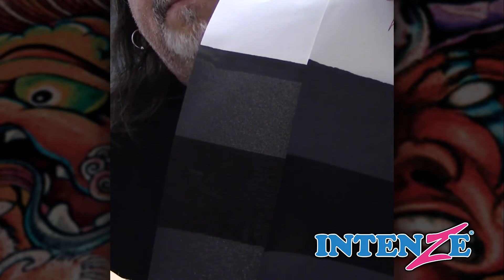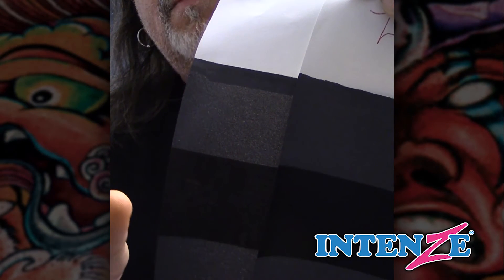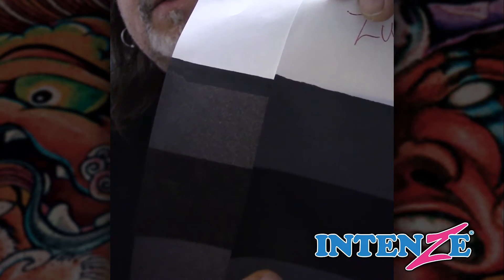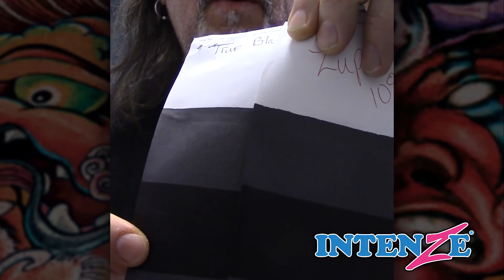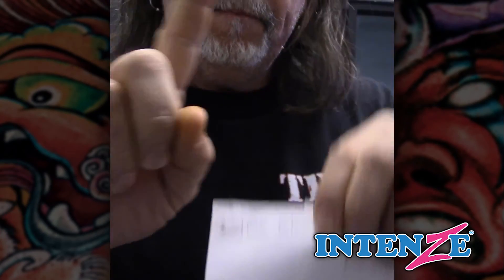It's named true black because it lays right between the warm and the really cold super black — that's the reason, that's the difference. Hopefully this helps. If you think it helped you, share it and let me know what you think. Talk to you next time.